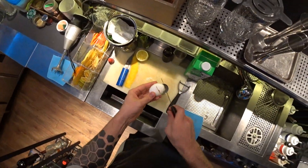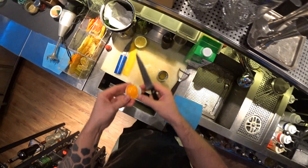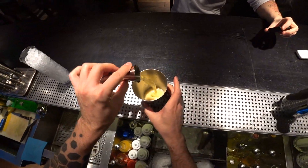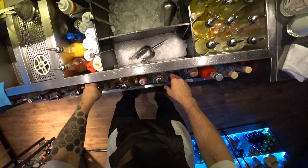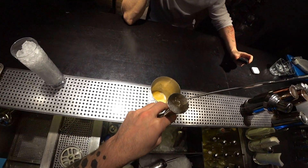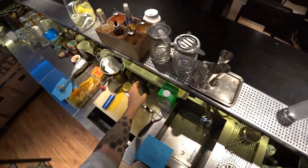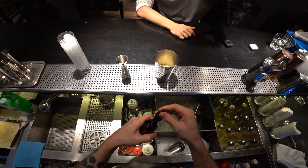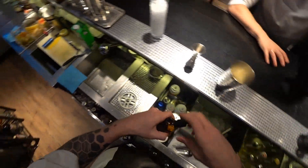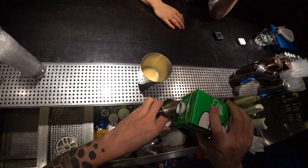Egg white — but this one's not good, let's use another. Orange blossom water, five drops, and cream — 20 ml.